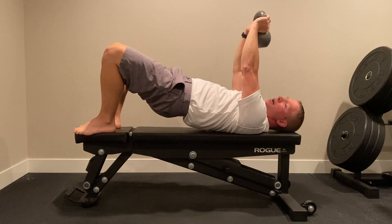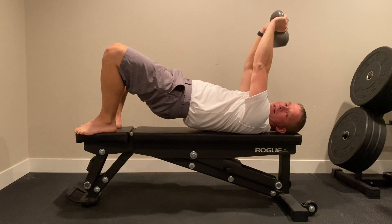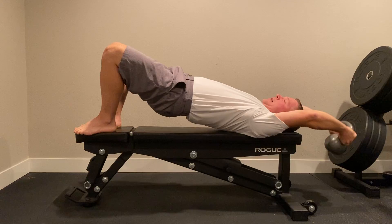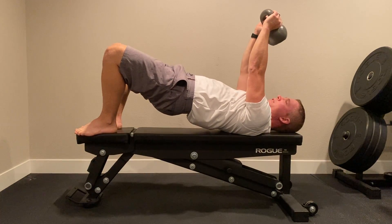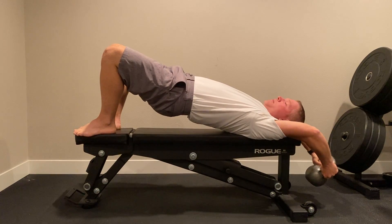Kettlebells work great because of the handles, but it can be any weight — it doesn't really matter what it is as long as it's heavy enough to help your arms come back down. Try to keep elbows straight and lower as far as you can go. It's best on a bench or a bed because if you hit the floor, it'll give you that mobility.